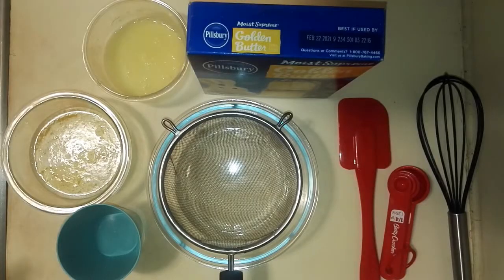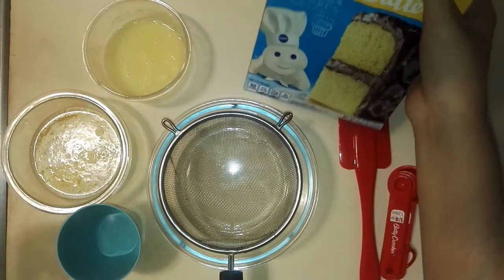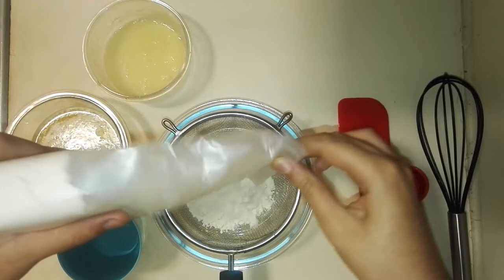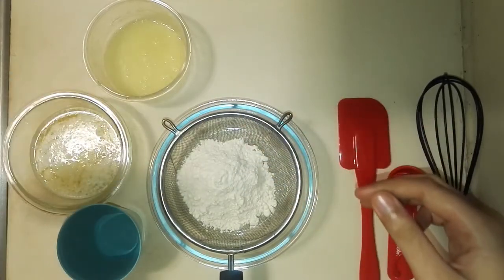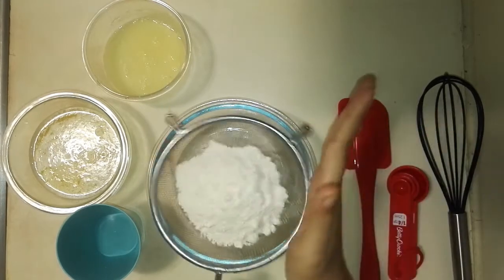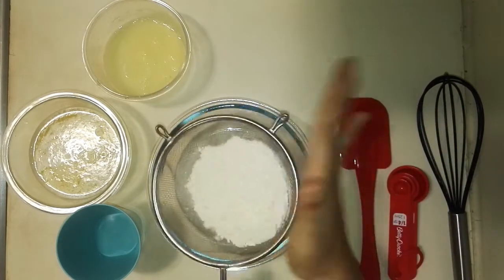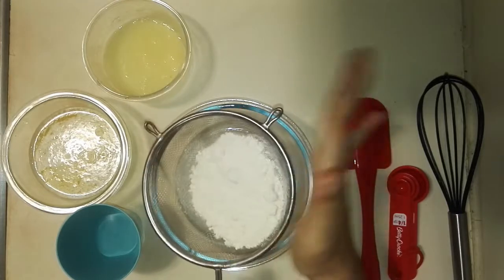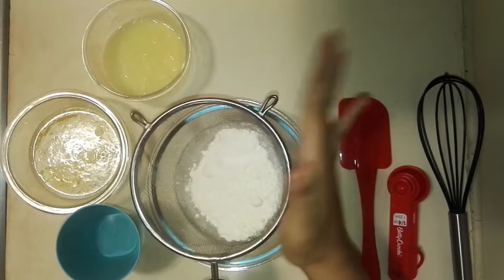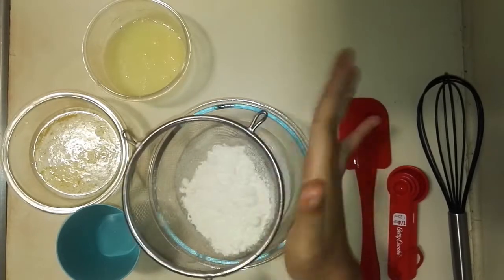So now what you want to do is you just want to sift through your boxed cake mix. Try to do 1/3 at a time so that you could be able to sift it easily, and do this for all 3 times you're going to sift your cake mix through.